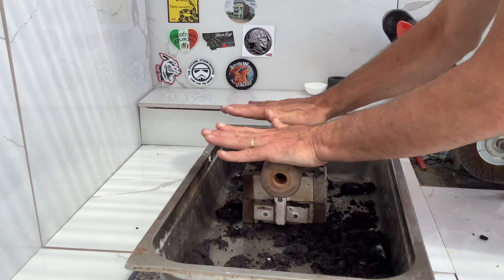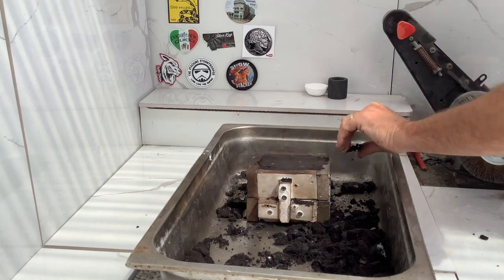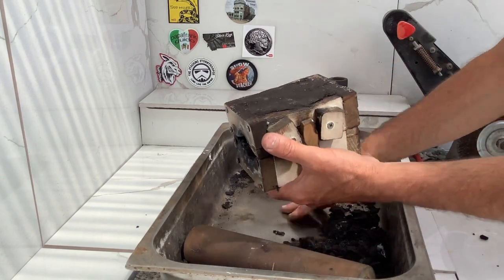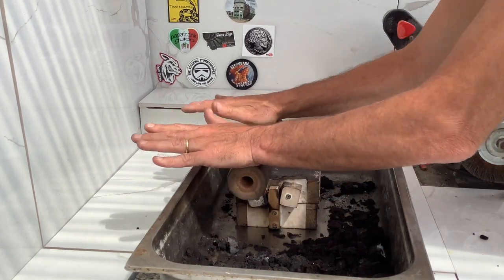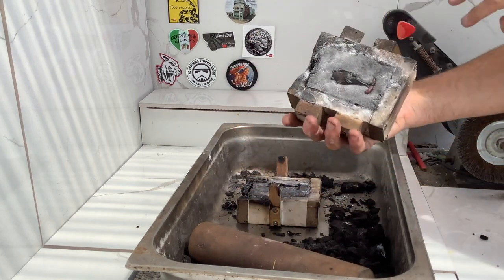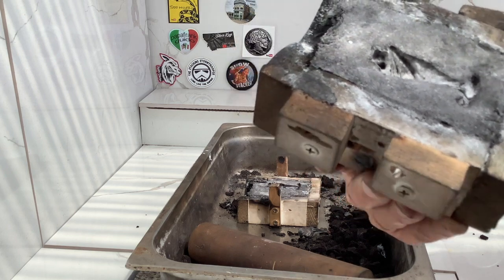I'll put a little bit of pressure on there. That should be good. Brush it off. I'll flip that upside down just to be sure I've got enough pressure on there. Looks pretty good. There he is.